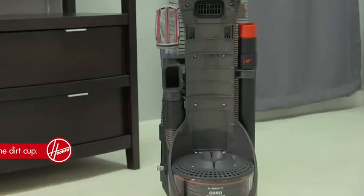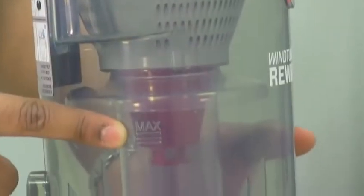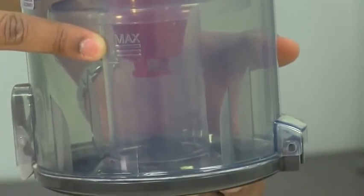Number one: empty the dirt cup. We recommend emptying the dirt cup before it gets filled any higher than here. This will ensure the cyclones separate dirt optimally and there's no loss of suction.